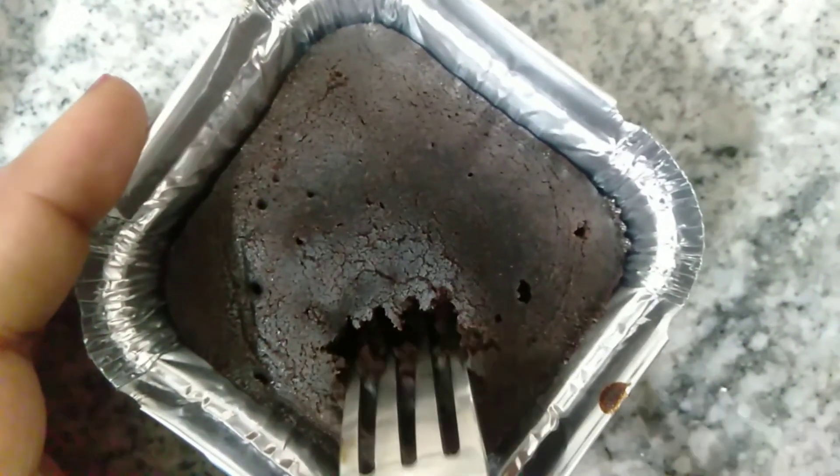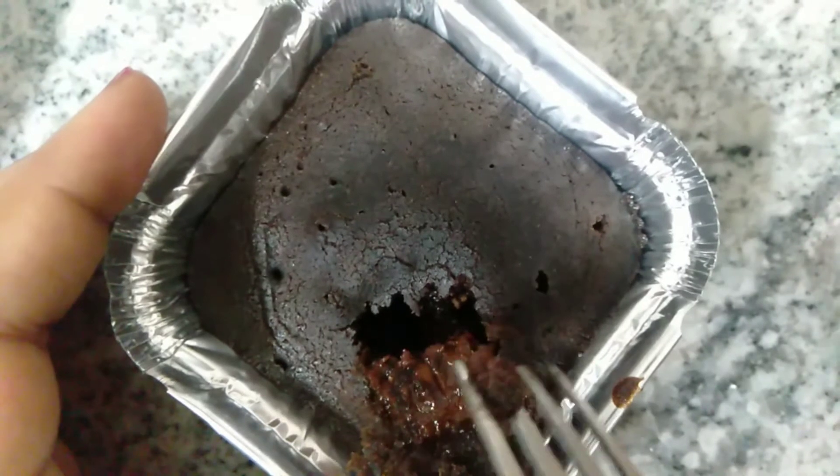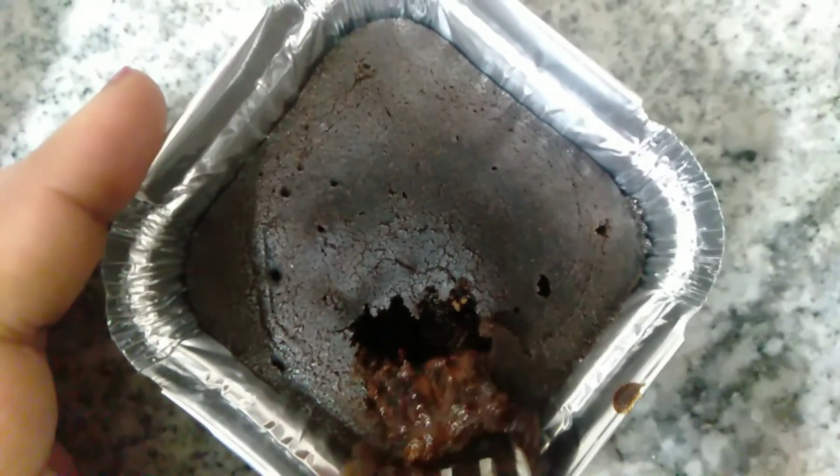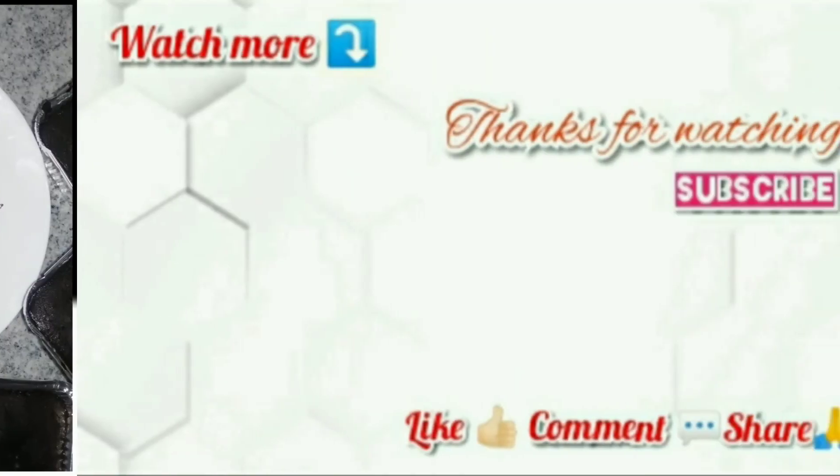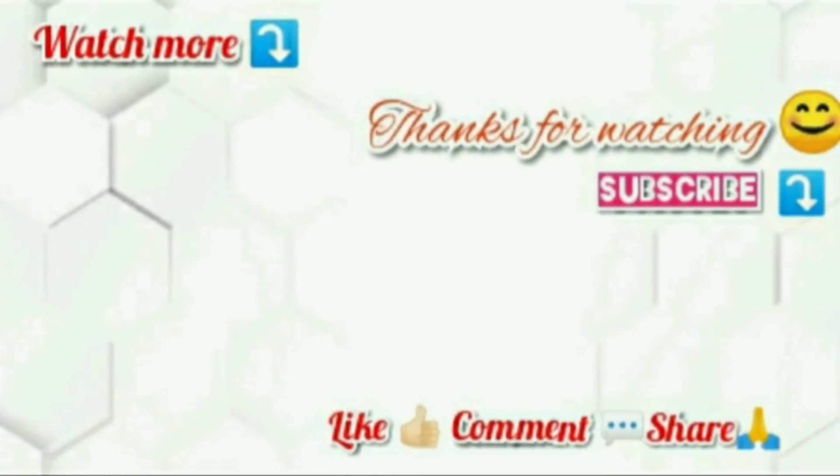If you like a cooled-down cake you can have it that way too, but do try this very easy and tasty recipe at home and let me know how it goes for you. As always, thanks for watching — until next time, bye!